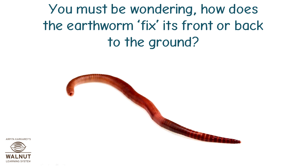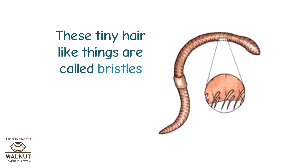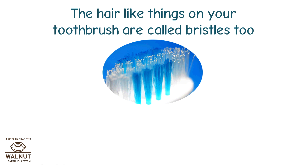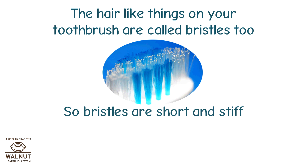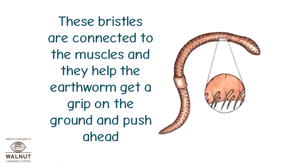You must be wondering how does the earthworm fix its front or back to the ground. If you look at the bottom side of the earthworm's body, you will see that it has a lot of tiny hair-like things. These tiny hair-like things are called bristles. Where have you heard the word bristles? The hair-like things on your toothbrush are called bristles too. Bristles are short and stiff — they don't bend a lot and aren't long like hair. These bristles are connected to the muscles and they help the earthworm get a grip on the ground and push ahead.